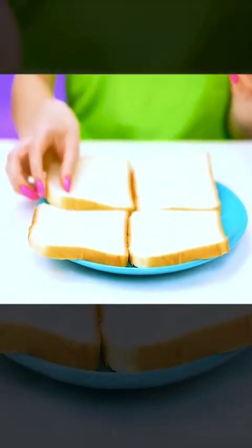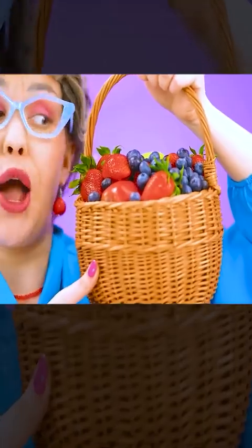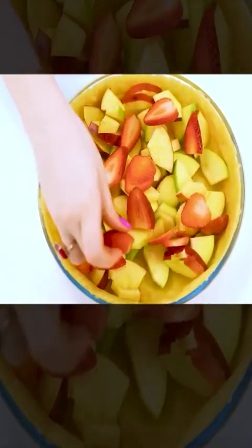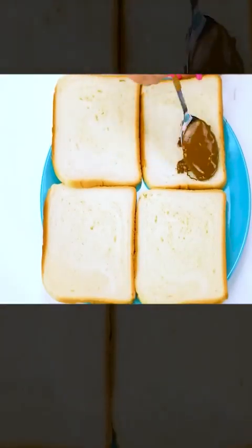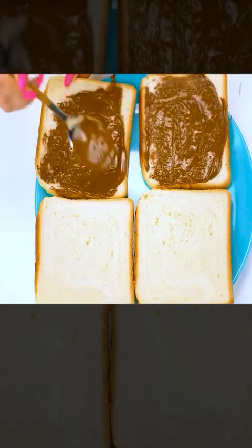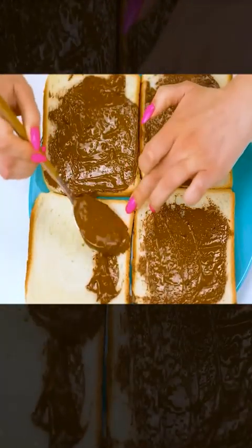That looks really hard. Why not just use some regular bread? I think it will be easier. It's time to do the filling. I will need apples and berries — my granddaughter will definitely like this, and it's very healthy. So boring. I will use Nutella instead. Everyone likes it, and I'm sure Tina does too. This is so fun. I would eat this myself.